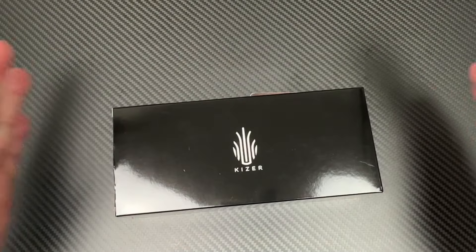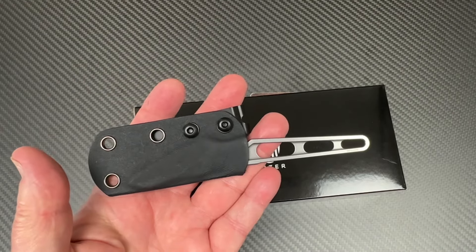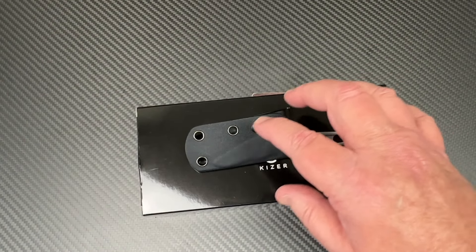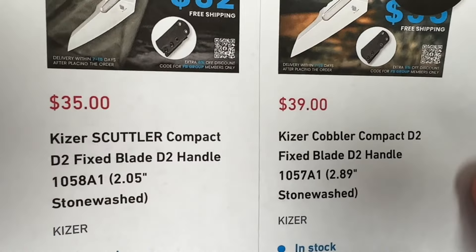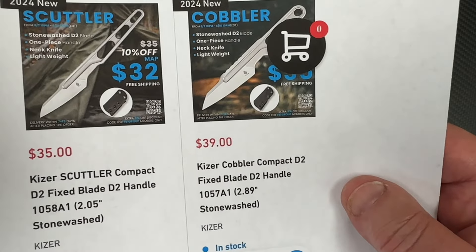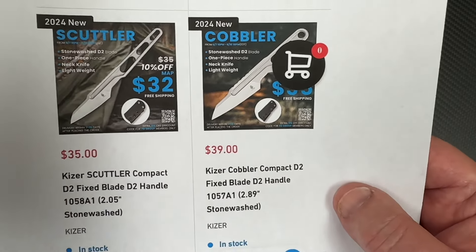It comes in a box that's eight foot long by four foot wide, and the knife is tiny. The Scuttler. Not only is it the Scuttler, but there is another companion knife — another model as well. They have the Scuttler with a two-inch blade, and The Cobbler, also a Torbay design, with a 2.9-inch blade — almost an inch longer — and I do not have that knife.